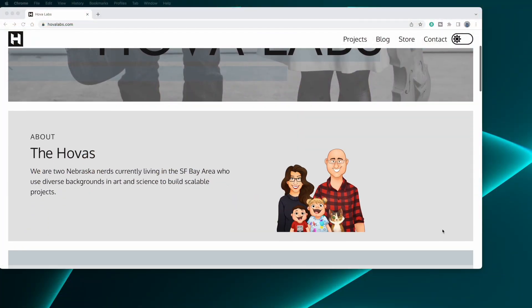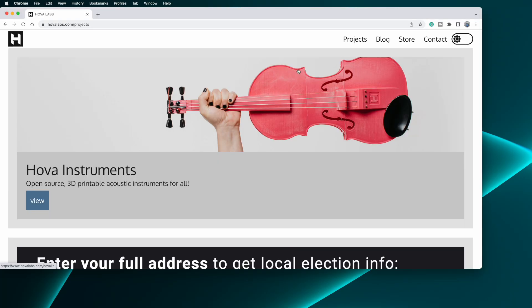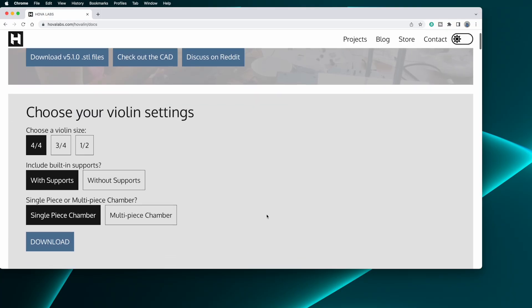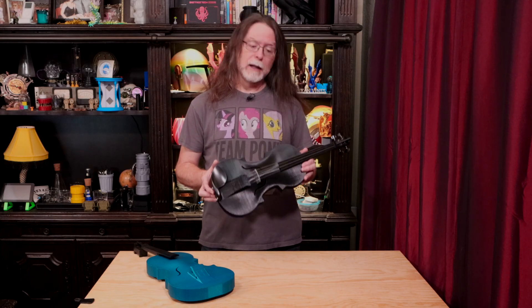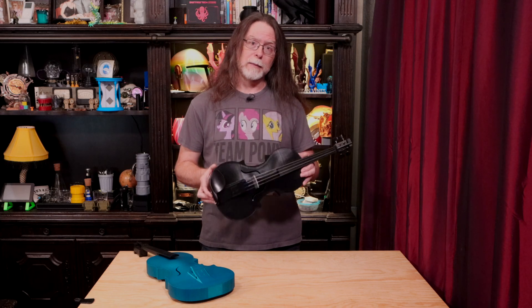This is version 5 of the HOVA-LIN, created by HOVA Labs — self-described as two Nebraska nerds currently living in the San Francisco Bay Area who use diverse backgrounds in art and science to build scalable projects. They've created, among other things, this cool 3D printable violin. You can download the STL files as a single-piece body or a multi-piece. The multi-piece body comes in three parts: a top, middle, and bottom chamber, and it has a pair of connectors to print which hold them together.